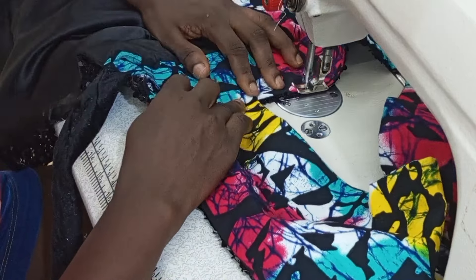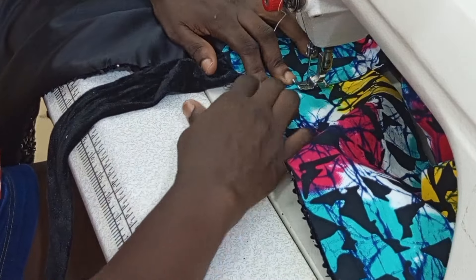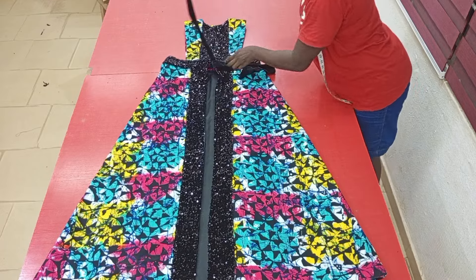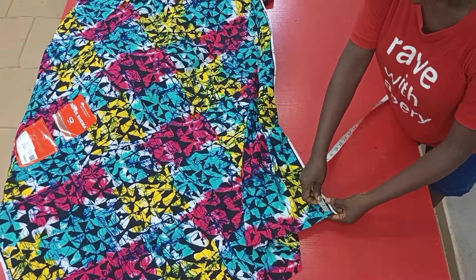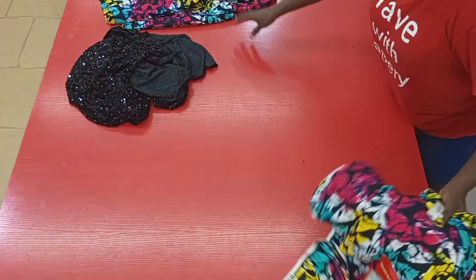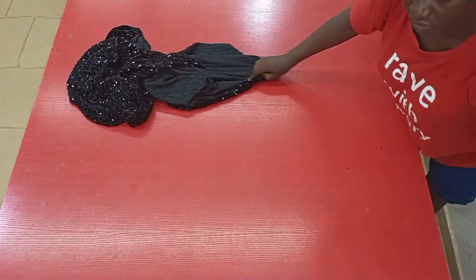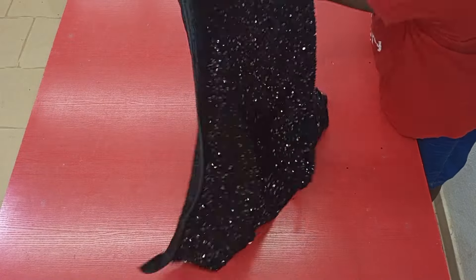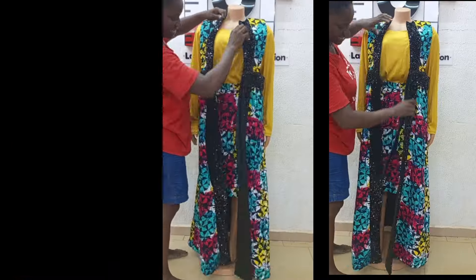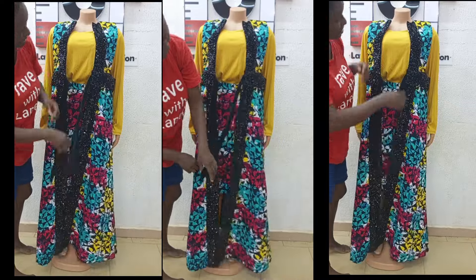With this we have come to the concluding parts of the sewing aspect of our jacket. Project completed and looking beautiful! Measuring what I have left of the Ankara, I'm having about one and a half yards — enough to make a short skirt for my client. For the sequin fabric, I still have this much left, which is still good to go for making another version of this jacket for someone else.